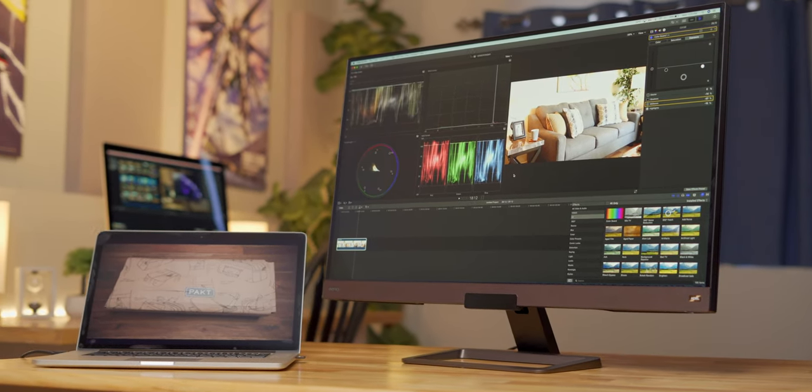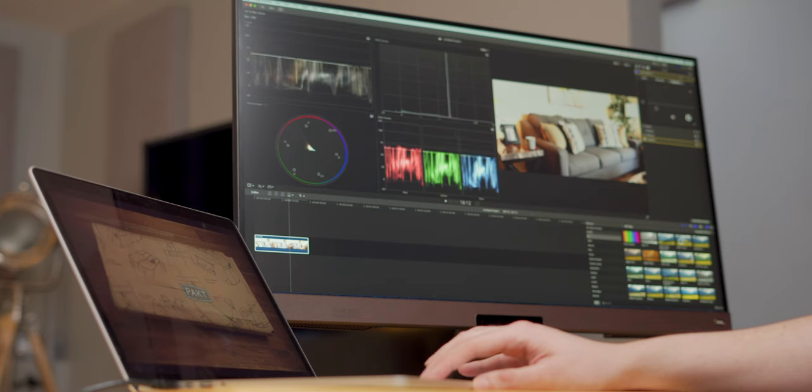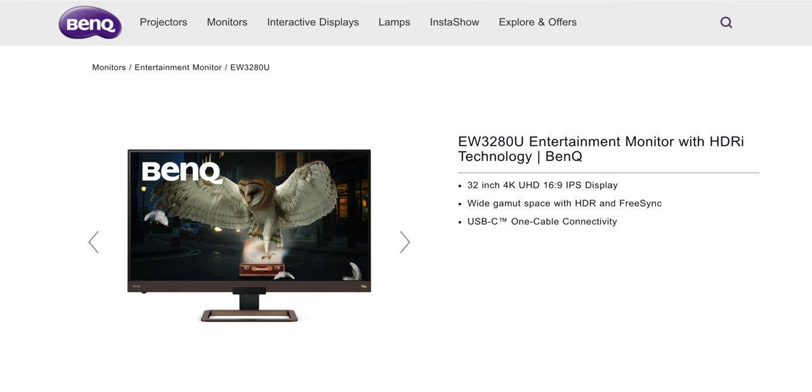32 inches is a huge screen for editing on — it's almost too big. You could probably use this thing as a small TV if you wanted to, which is probably why BenQ markets this as an entertainment monitor.